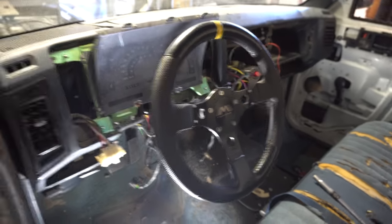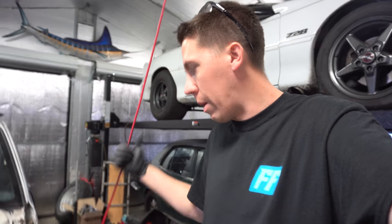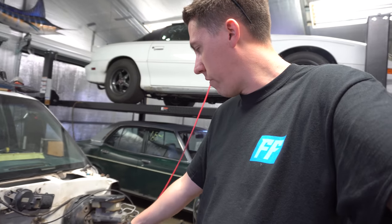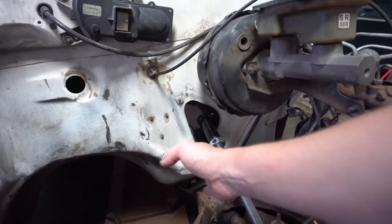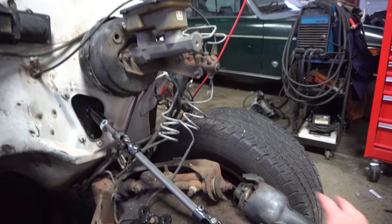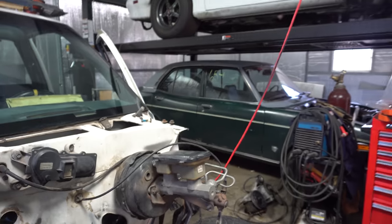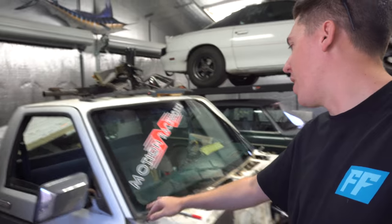The steering column is in and installed with the Motion button bracket and momentary switch for the two-step. Super easy install — it just bolts right into place with a couple bolts. It's probably harder to get the old one out than to pop the new one in. Another huge benefit of the new column is the old one takes up all this extra room, and anybody who's built an S10 before knows how tight the headers get. Going to a smaller steering shaft gets you a bunch of room for the headers, and on this one we'll be coming up and out of the hood.